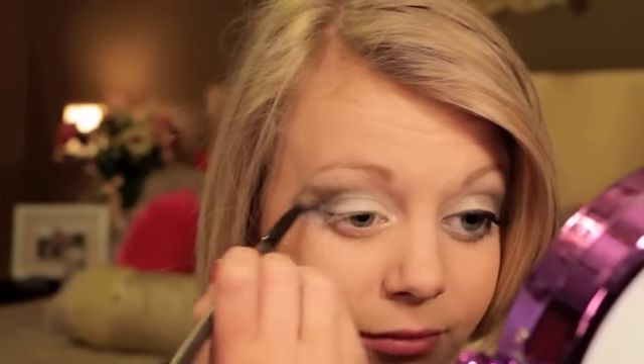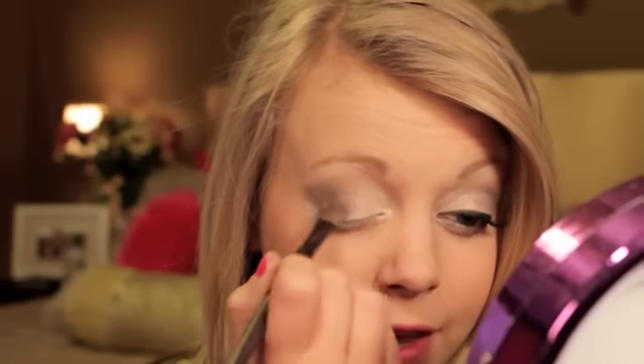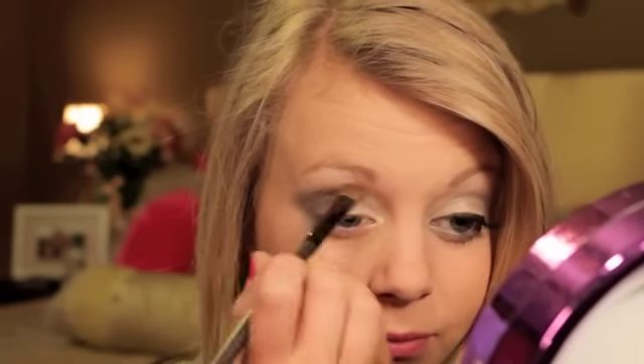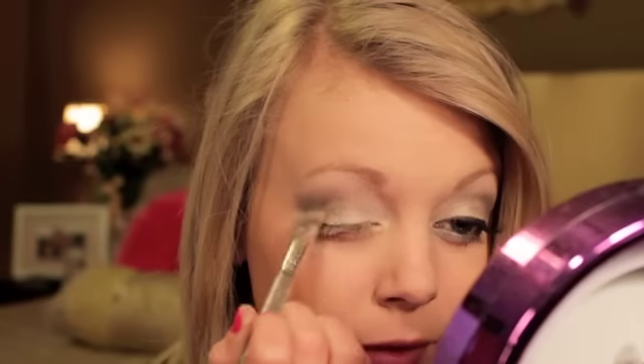After you've done all that, use a huge, really fat fluffy brush and start blending. Blend everything — blend the whole crease together and then blend it into the white. Then I'm going to go back with the flat brush and add a little bit more of that gray into the outer half to further blend it. To lighten it all back up, I'm going to go back to my Kat Von D palette and pat that white back on the inner corner.